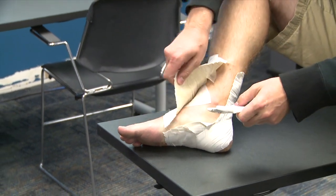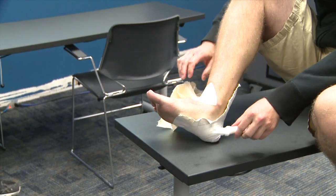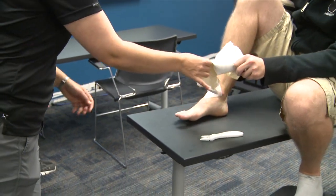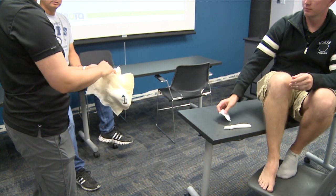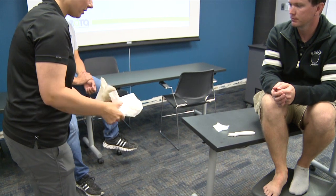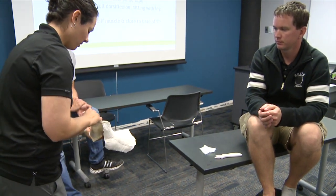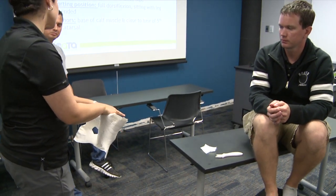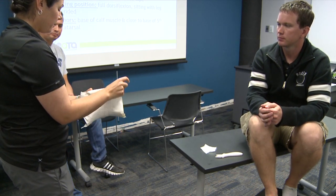Peel it back and you can see how it looks almost like a cast — and with minimal hair loss. On the inside you can really see if you had any windows and whether it looks neat and tidy. You can see how it's overlapped by a half throughout. The back of the heel is often a little wide, but you don't want pieces of tape meeting side by side because that causes pinching.